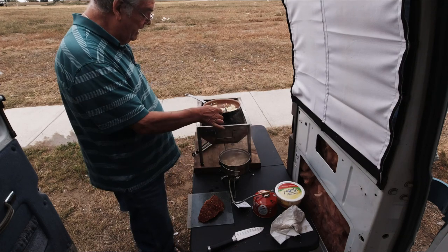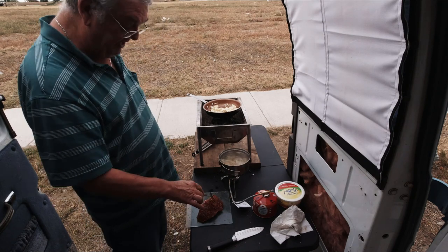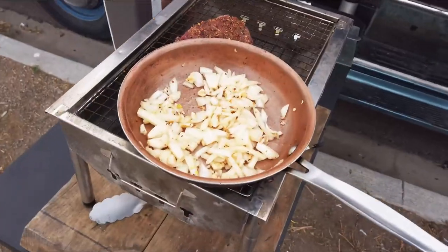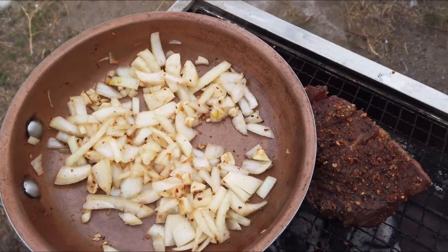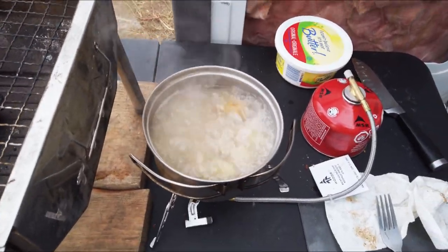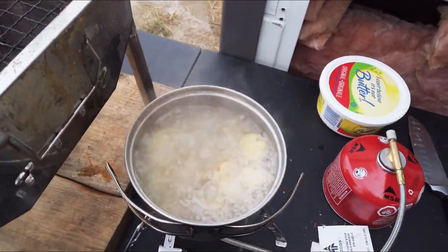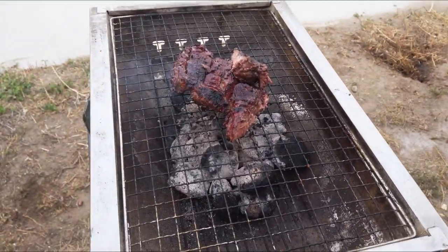Baby potatoes, onions, garlic, seasoning, steak and seasoning. I think this was some sort of a tip cut. There are the onions and the garlic. The steak is right beside. I'm going to take this off and put it on the burner once the potatoes get done, then put the potatoes in the frying pan — they are almost ready to go already. The steak is ready and it tastes real good, potatoes, onion, garlic all ready.